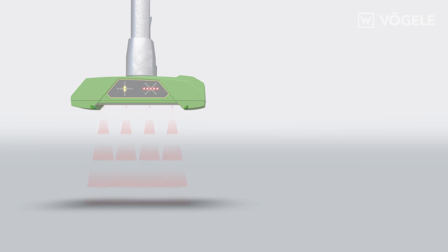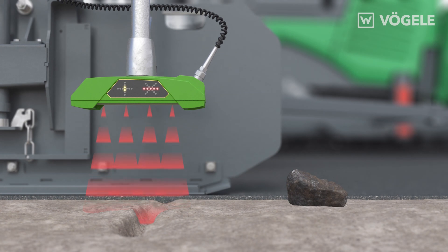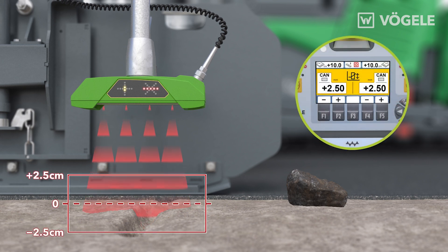The maximum deviation of the sensors is only plus or minus two millimeters. The sensor has a variable range of plus 20 centimeters up to plus 85 centimeters. Within this working window, a variable scanning range can easily be defined on the Niveltronic Plus display. The standard setting is plus or minus 2.5 centimeters. Within this range, the mean of the four measured values is calculated.